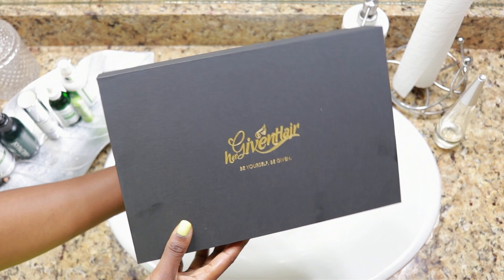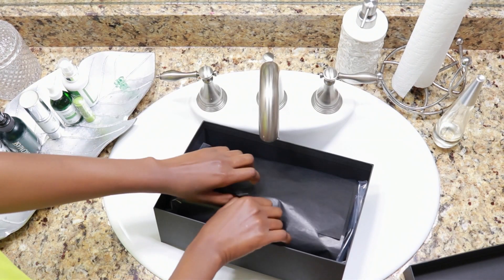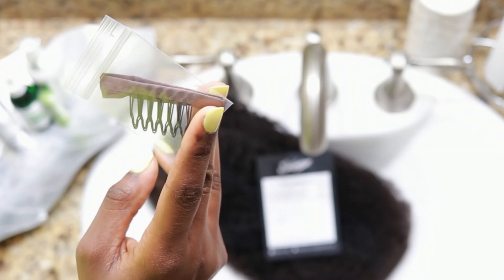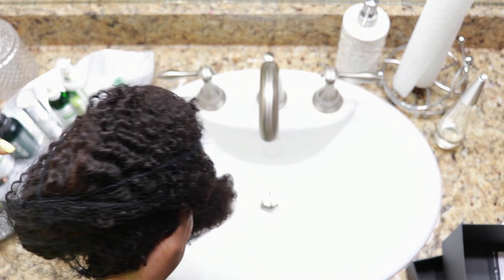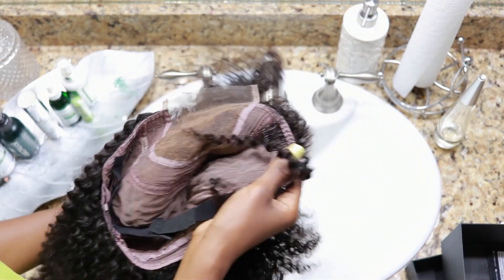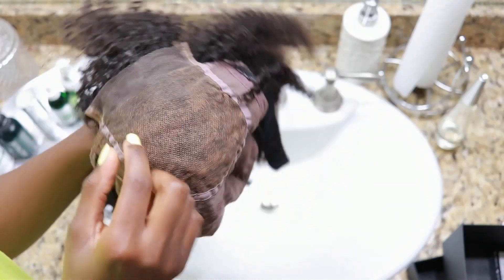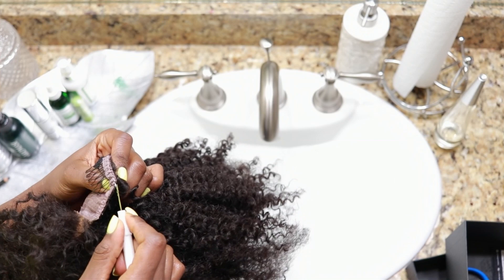For the people who have never heard of Her Given Hair, this is the box the wig comes in. They keep things simple: a wig, a storage bag, and instructions. Back to the wig — there are extra combs and hair details. Inside the cap there is a back comb, adjustable straps, an elastic band, a four by four lace closure with bleached knots, and combs on each side.